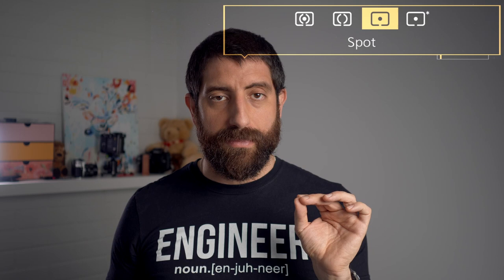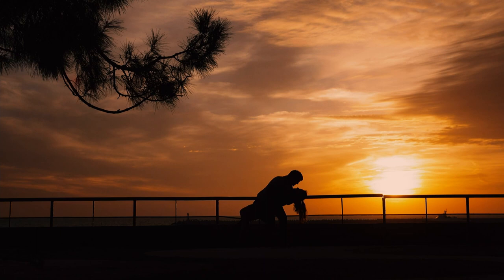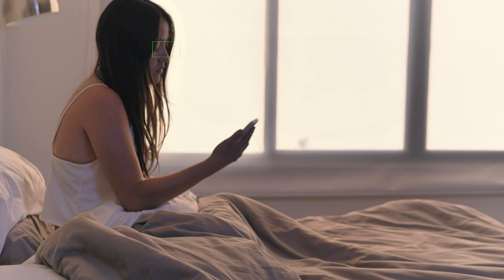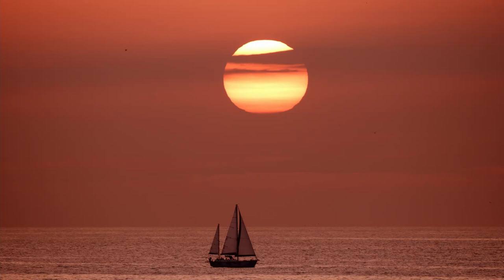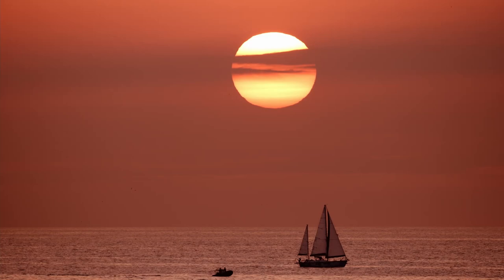Spot metering is the extreme case. That spot where you have the focus is exactly where the camera meters and will expose accordingly. If you focus on something really bright, that will be well exposed and everything else will be quite dark. If the focus point is on a dark part of the scene, the camera will bring up the exposure there, and everything else will also be brighter — so there's a high likelihood of blown highlights. Use this for situations like a sunset or sunrise where you want the glowing orange sun definitely not blown, and crushed shadows don't matter.